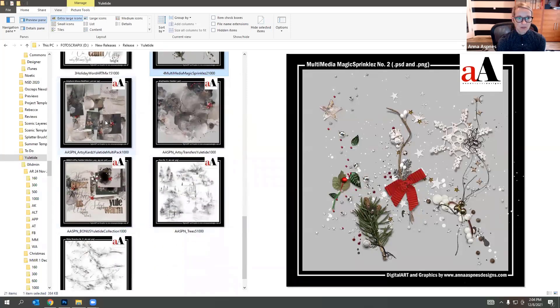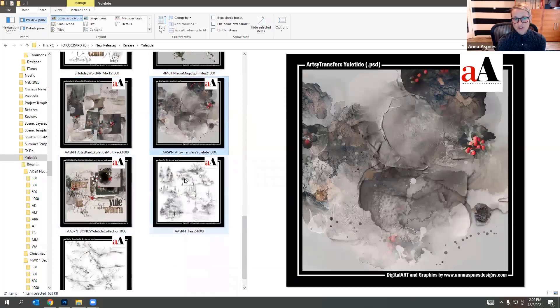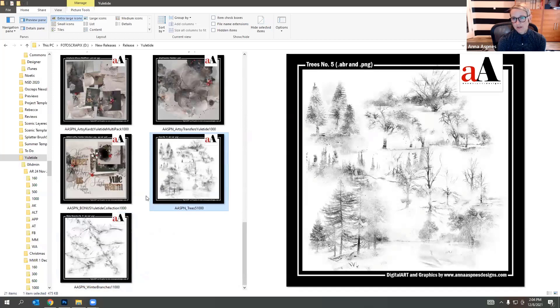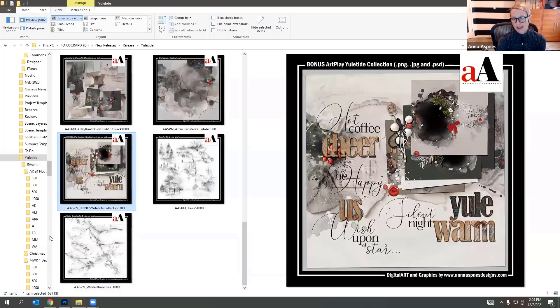The companion sets to coordinate with the collection are the artsy cards, artsy transfers, and two brush sets — fun trees with a variety of winter/Christmas-style trees that didn't have too many leaves, and really fun branches including one with a bird. With the base collection there's also a mini palette that comes with a paper, additional word art, a fun multimedia cluster, and layout ideas.